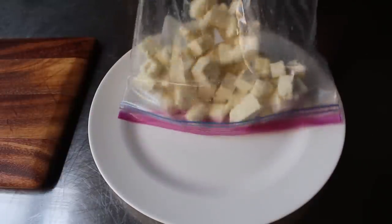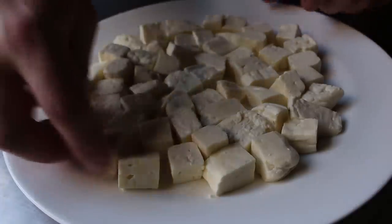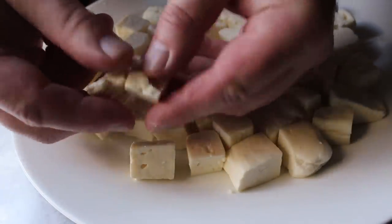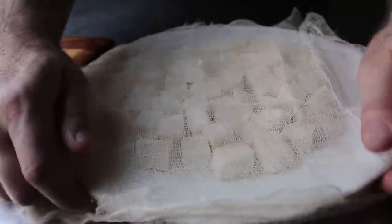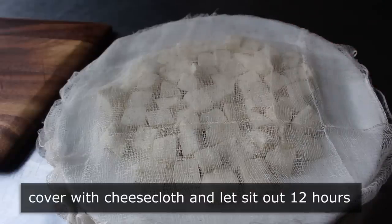Transfer those to a plate and finally sneak a taste. These have a beautiful, fresh, milky flavor featuring a very subtle tanginess. They also have that very interesting texture of something that's slightly firm and rubbery that kind of squeaks against your teeth, at least when they're really fresh. I really did enjoy that and found it comparable to the ones down the street I could have walked to in 10 minutes. If you want, you can enjoy these as soon as that salt gets absorbed in. But I much prefer to age mine overnight by covering them in cheesecloth and letting them sit out for about 12 hours.